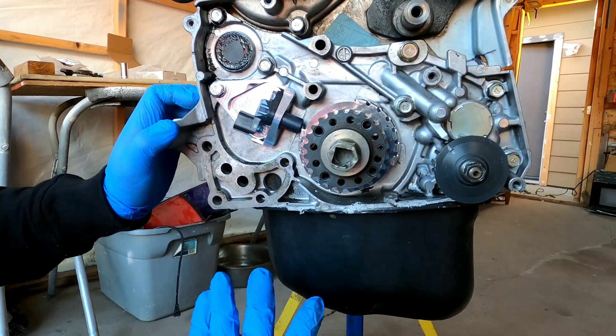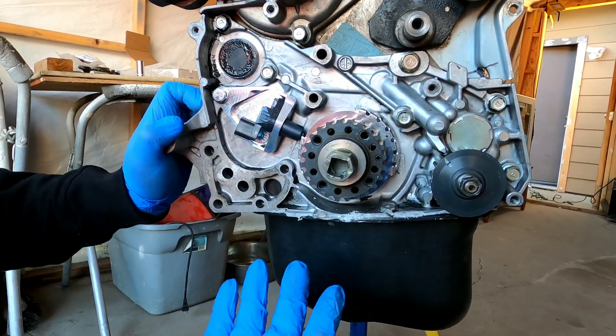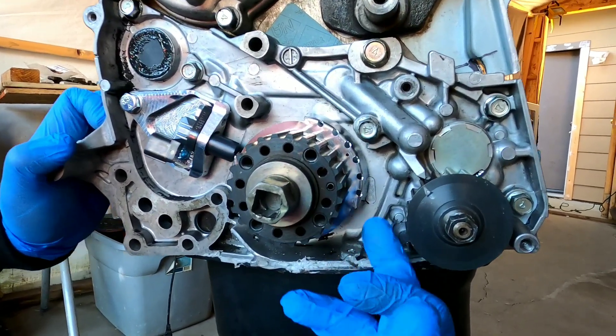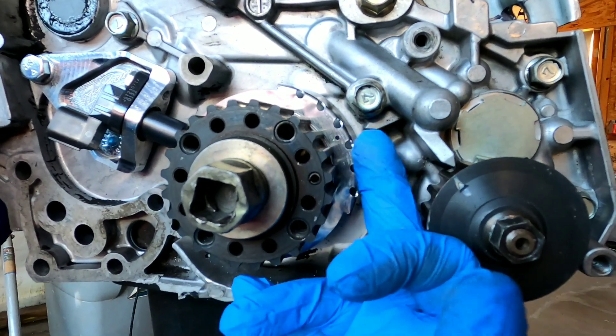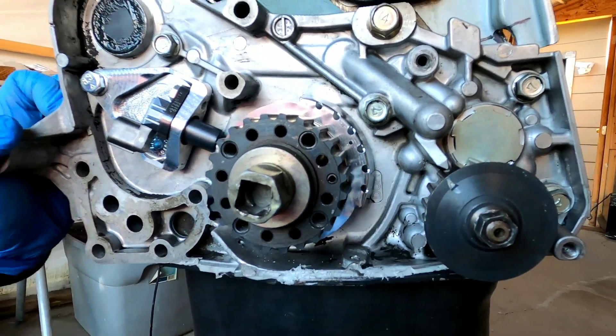After you rotate the crank, you're going to ask yourself where the timing mark is — it's actually in the same spot, just a little smaller to see. You see the small little hole — it lines up. Right now the crank is actually at TDC, top dead center.